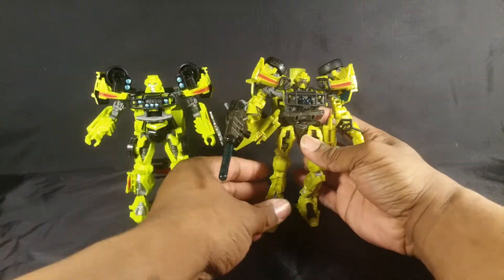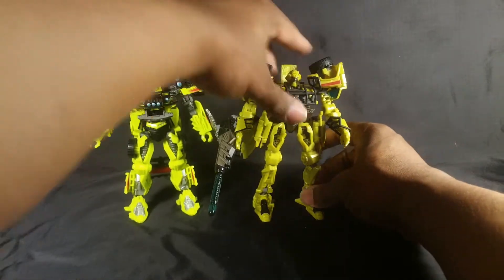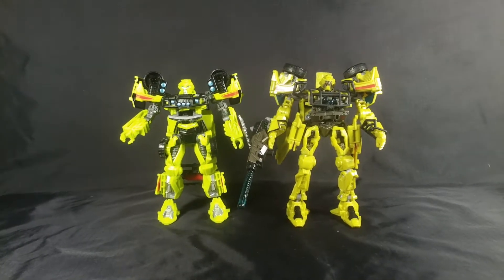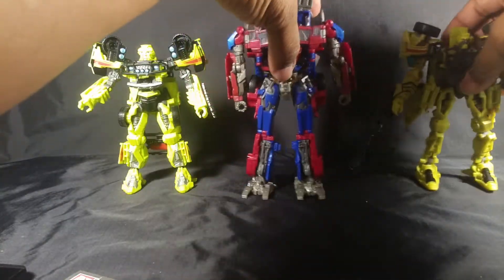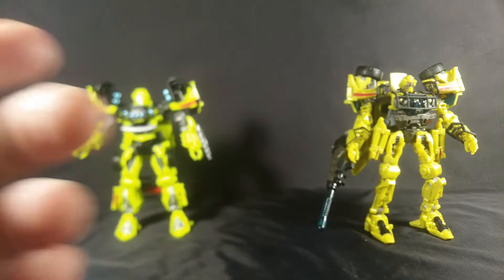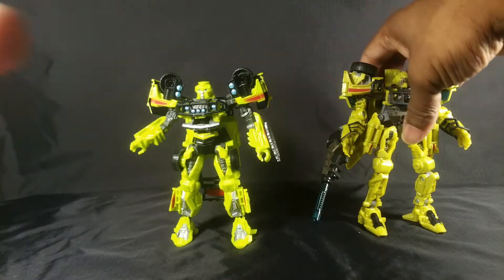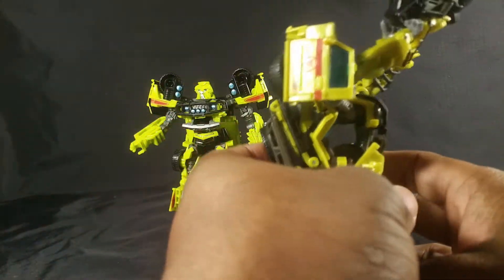Here he is next to the older Ratchet — they're roughly the same size. He's just a smidge taller than the new Studio Series Ratchet but still shorter than Optimus, which is good. The flaws making the older figure worse: these panels hanging off right there — that's ugly, he didn't have that in the movie.